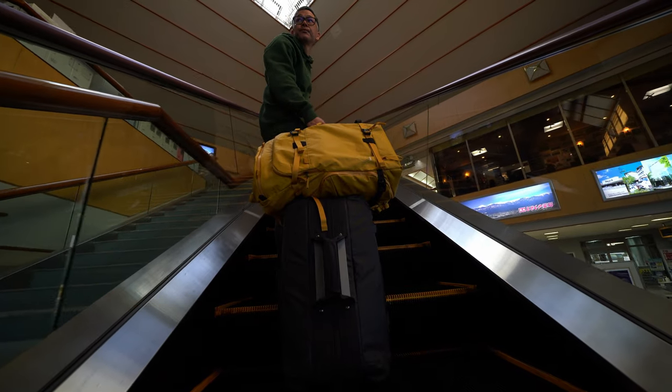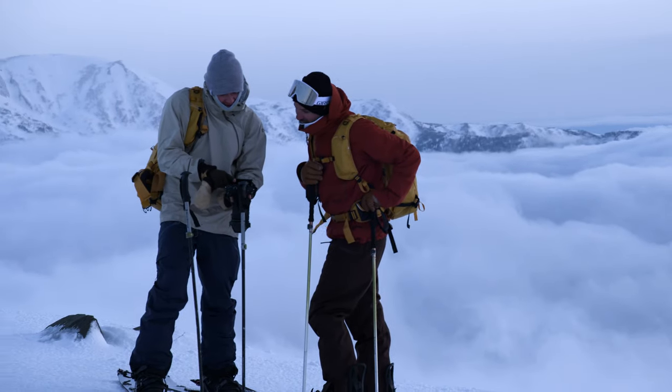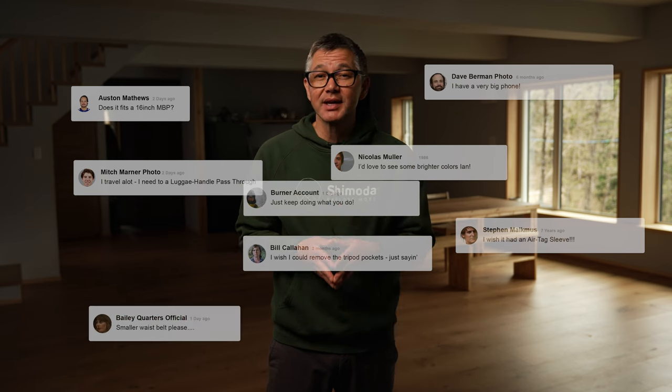Over the last couple of years, a lot of creators have been boarding flights, adventuring through the mountains, and creating amazing images and videos with our Action X series of camera bags. During that time, we've processed a lot of feedback from you and others on how we can make our Action X series even better — so we have.